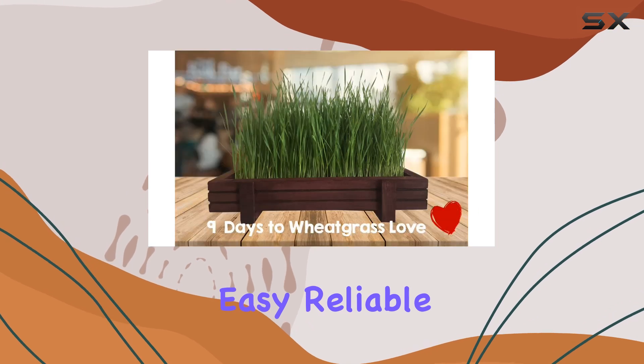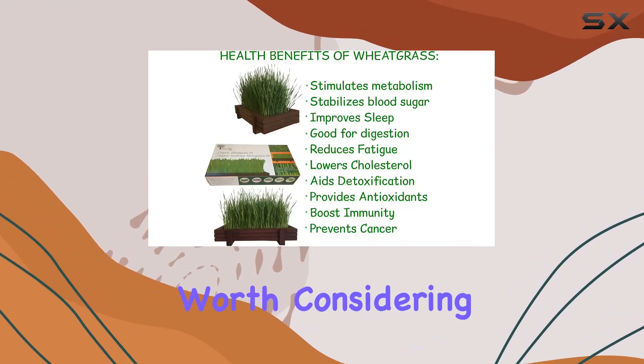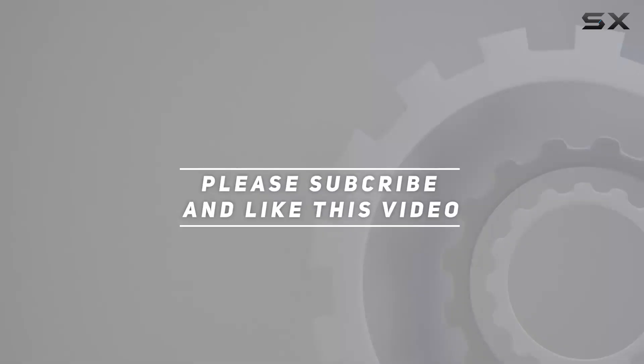If you want an easy, reliable, and organic way to grow wheatgrass, this kit is definitely worth considering. Check out the video description for updated price, and thank you for watching this video.